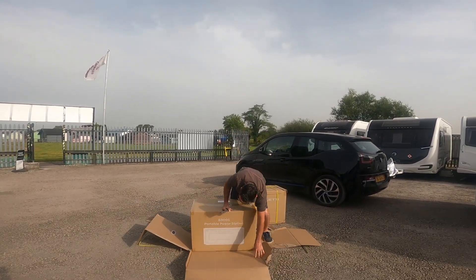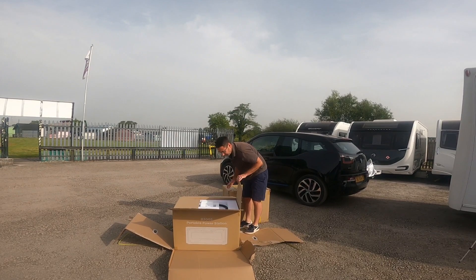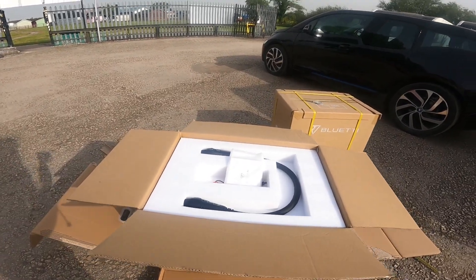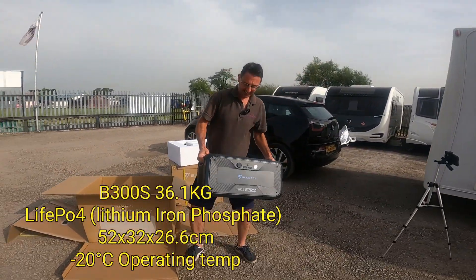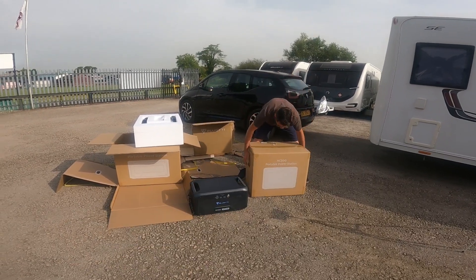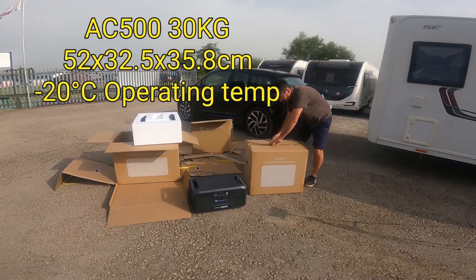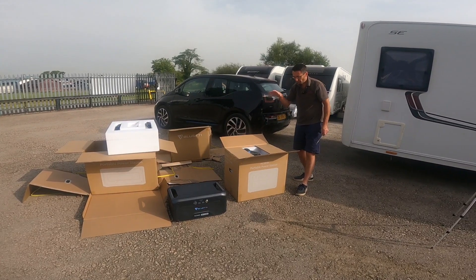So the B300S is the actual battery. Have a look in the top of the box — that means business! So that is our battery. And then this is the actual brains — oh wait, this is the AC 500, not the AC 300. Okay then, so this is the AC 500.